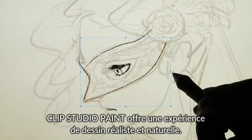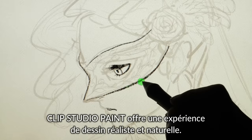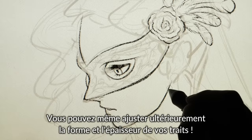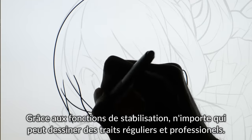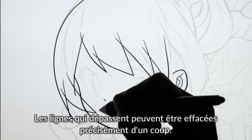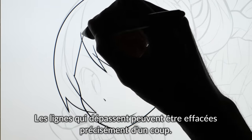Clip Studio Paint offers a natural, realistic drawing experience. You can even adjust the shape and thickness of your lines later. With inbuilt stabilization, anyone can draw professional, sleek lines. And overlapping lines can be erased with a single stroke.